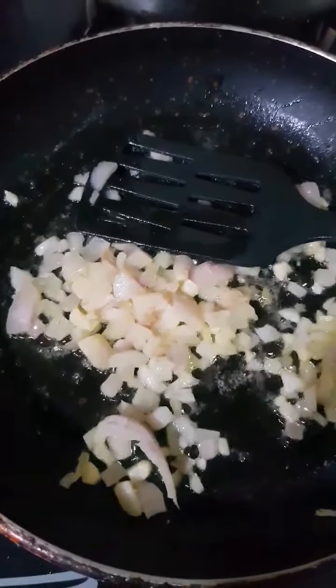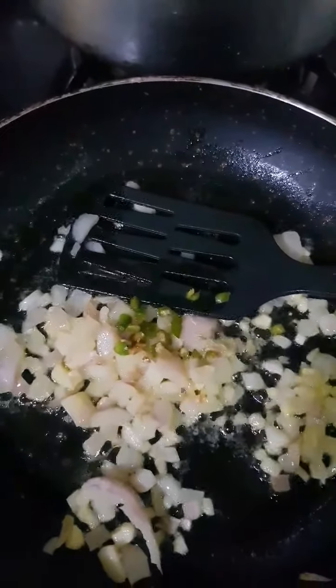As soon as I see my onion sweating a bit, I am going to add in some green chilies. Of course this is optional. If you don't want it to be spicy at all, just don't add any green chilies. If you want more spice, add more green chilies. I add very little because a sandwich is not supposed to be technically spicy.